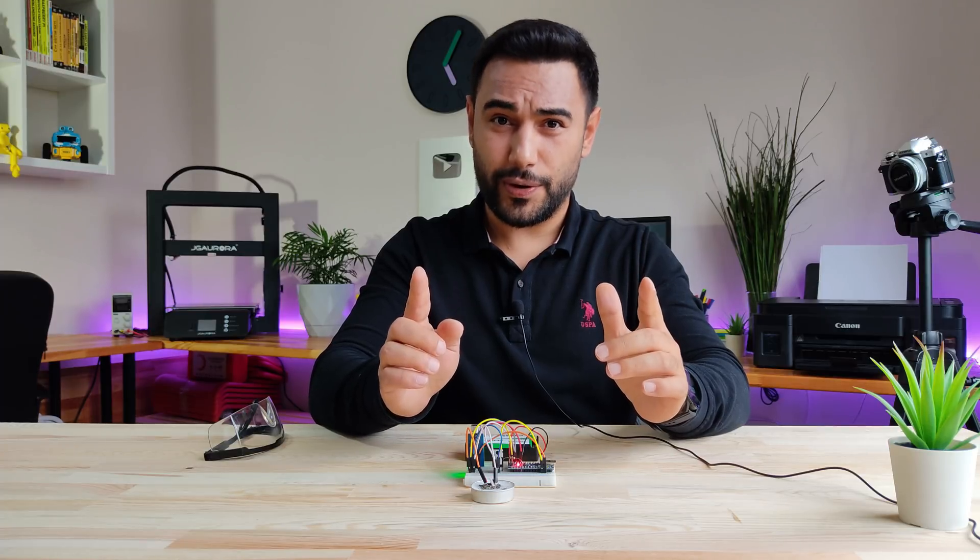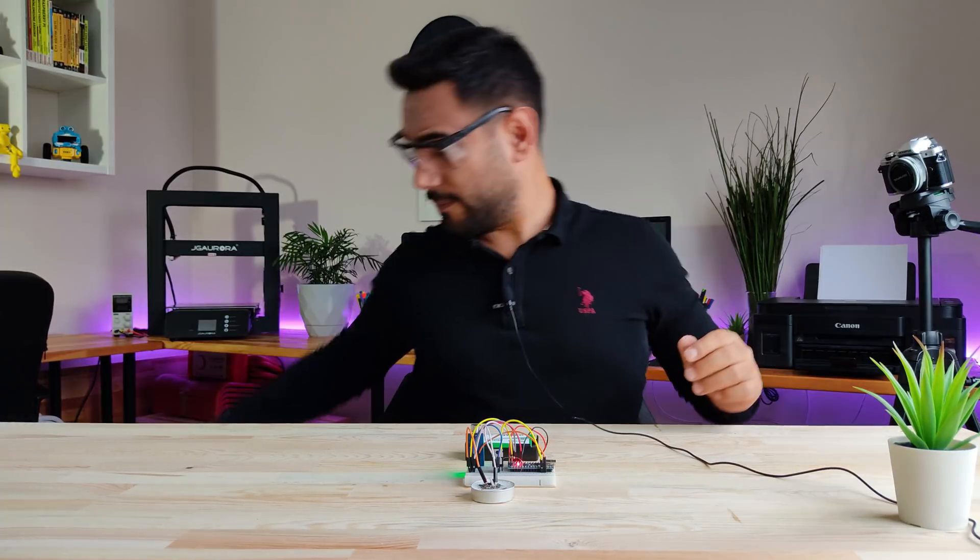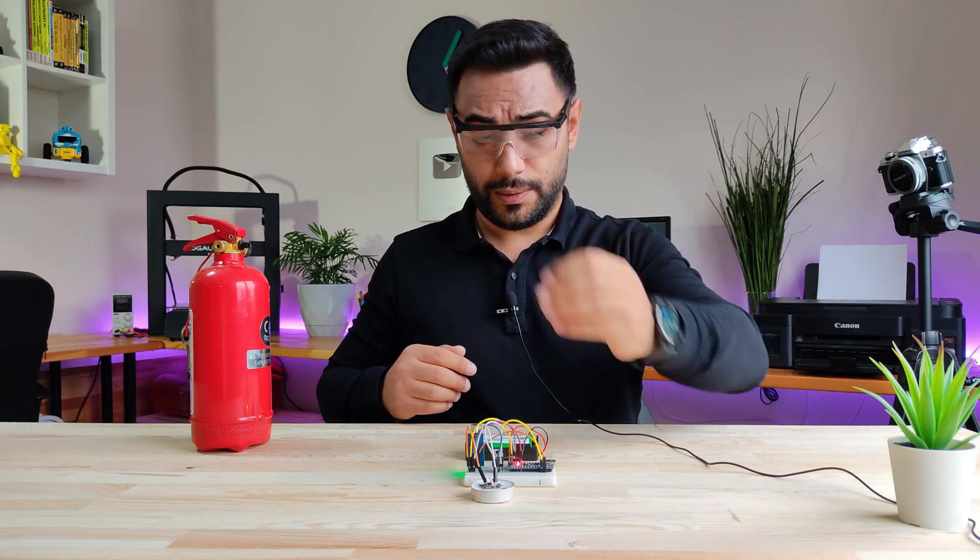It's showtime now, but safety first. One, two, three.